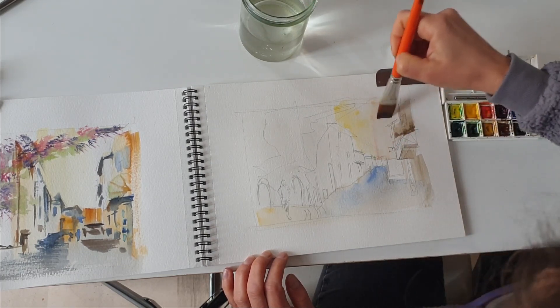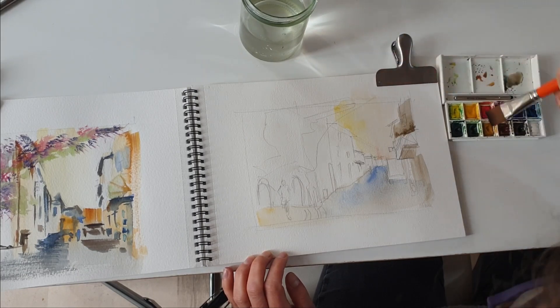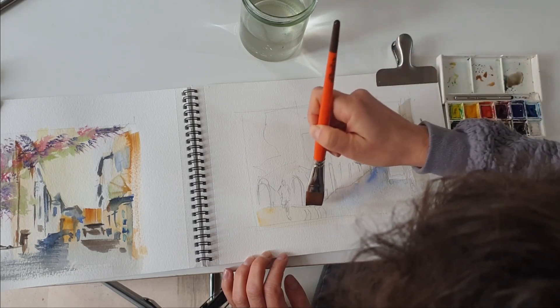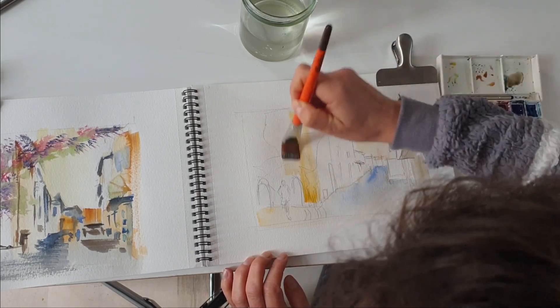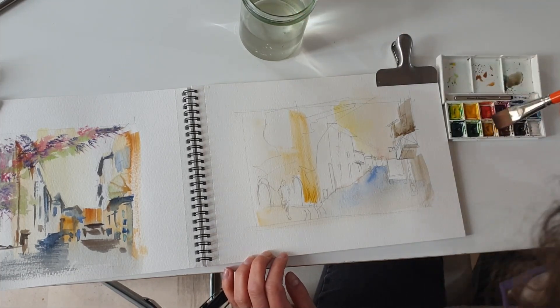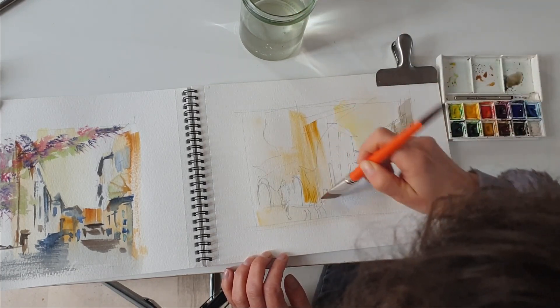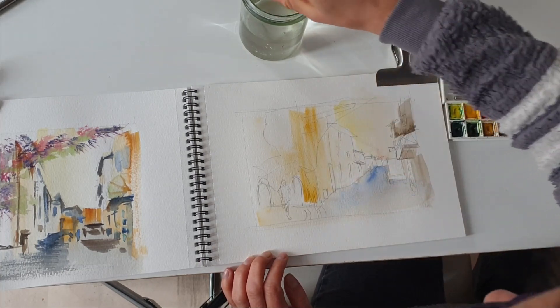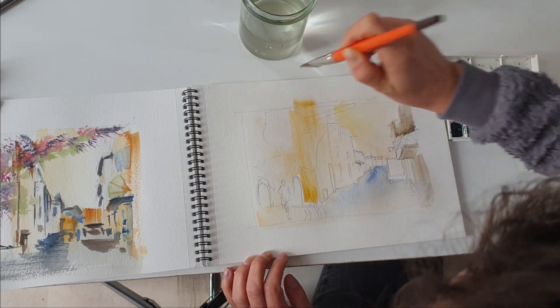Why yellow, you would ask? Well, because as I said this photograph has been taken quite early in the morning, so the sky was more in the yellow shades than the blue ones. And then I'm simply going to give a yellow wash on all of the buildings — I'm not paying attention to details at all as you may see.